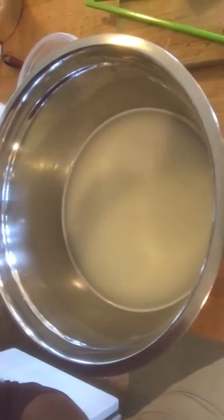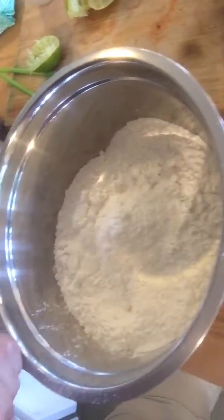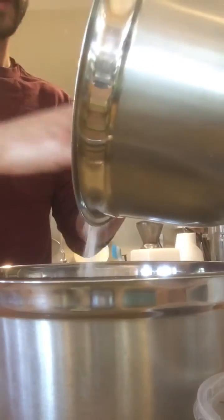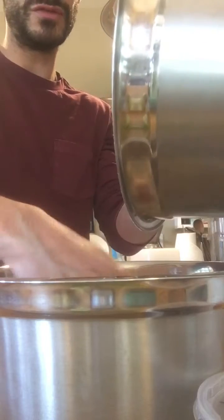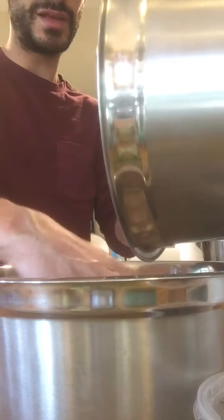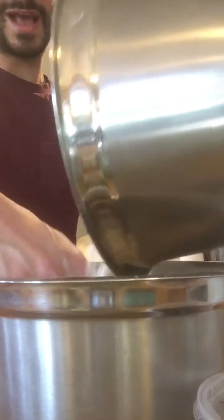I've got leaven mixed into the water here and I've got the flour weighed out, so now I'm going to incorporate. As you're adding the flour, just use your hand — you'll know when it's right.